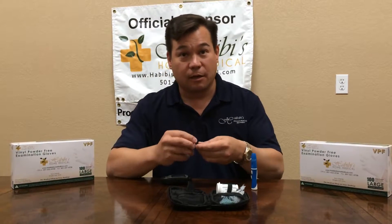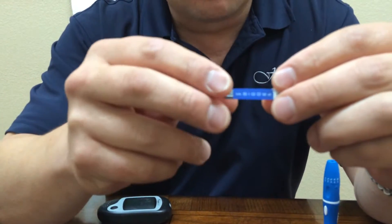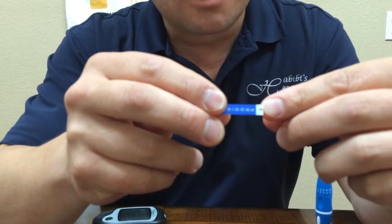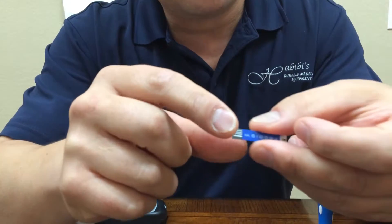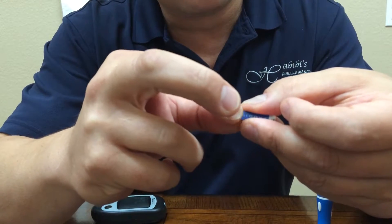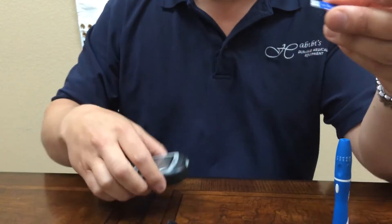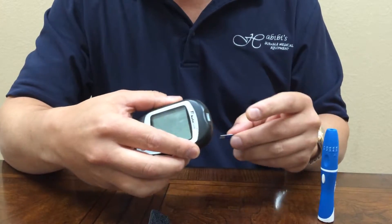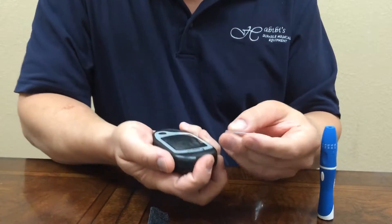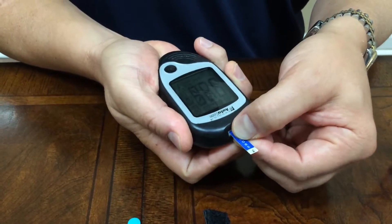Once the lancet injector is loaded, we will then load the strip into the meter. Now, on the strip, there are two ends — the end that takes the blood with the little side that's portioned off, and the side that you plug into the meter. There's a small ridge that is very tactilely indicative of where it goes into the meter. This is set up very nicely with a nice little ridge here where the strip will go into the meter. If you grab this and put your finger right there next to the hole, it makes it quite easy to put that in there.